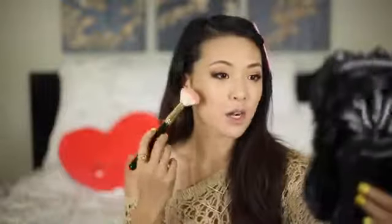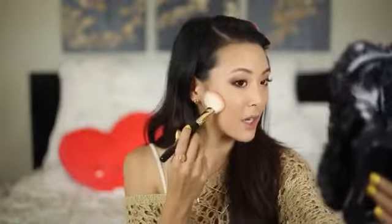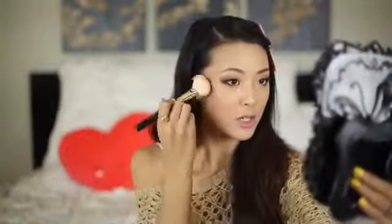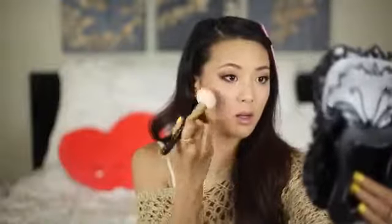Now I'm adding a pop of blush to my cheeks. Most days I'm too lazy to contour unless it's for a special occasion, so I'm actually using my blush kind of like a contour. Starting underneath my cheeks near my ears, I'm patting it in a little C motion and then blending upward — that makes the heaviest part of the blush underneath my cheekbone, giving you a contoured look without actually using a bronzer.